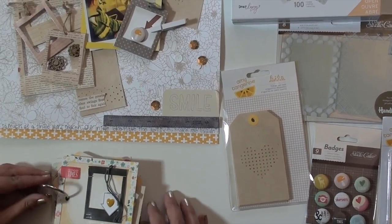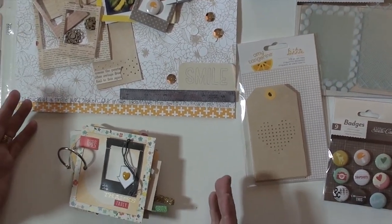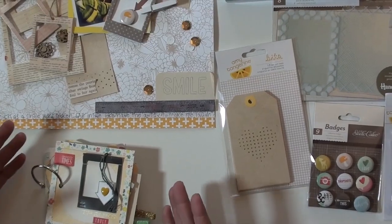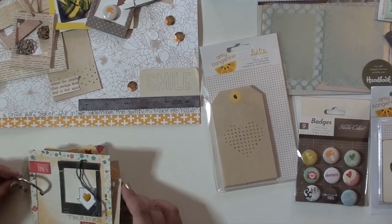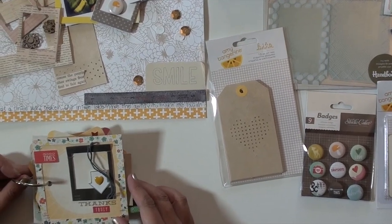We've just finished up Thanksgiving, and you might have noticed on Facebook everybody was posting all month in November what they were thankful for. I didn't get in on that, so I thought I wanted to make a small little thank you album.